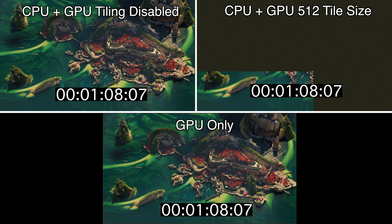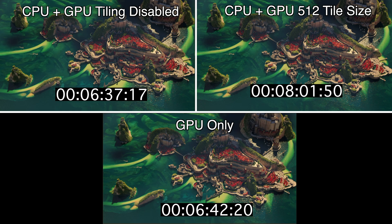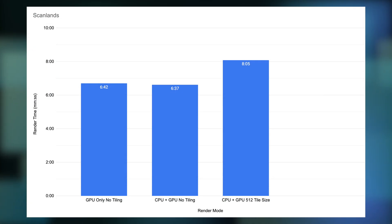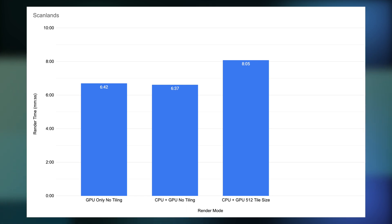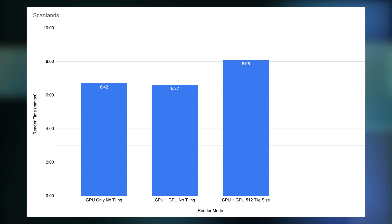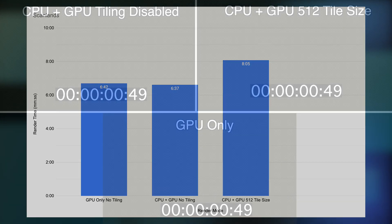I'll speed up the benchmark such that it completes in the next five seconds and we'll take a look at the results afterwards. The numbers are pretty interesting here. No tiling versus GPU only is basically a tie, where the GPU is about 1.2% slower. There's basically no gain whatsoever when rendering from both CPU and GPU with tiling disabled for this scene. Taking a look at the scene with tiling enabled, we take about an 18% hit to performance. This would suggest that even if we see gains on the CPU side from introducing smaller tiles, we lose the benefits on the GPU side.